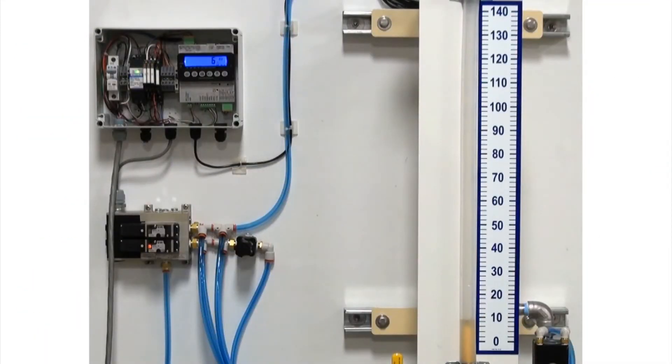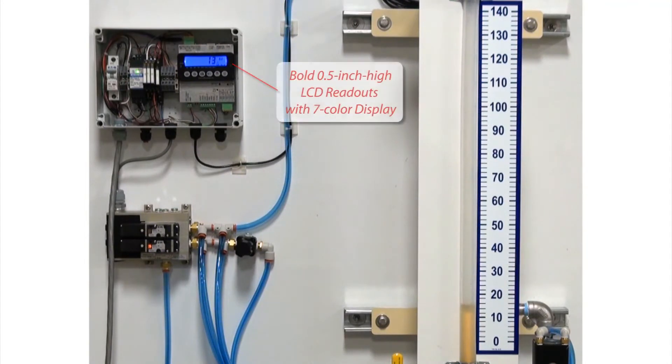As you can see here with the cover removed from the controller box, the 201 AdMix provides a bold, highly visible, half-inch-high LCD readout of the amount of fluids being dispensed for a quick visual verification of weight status.